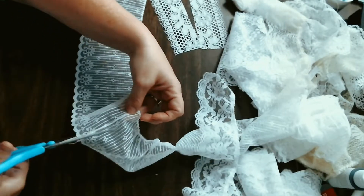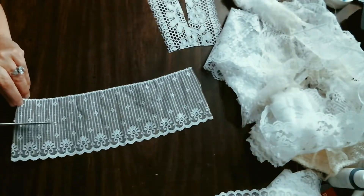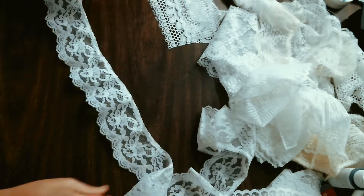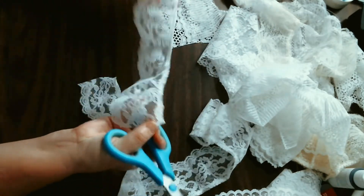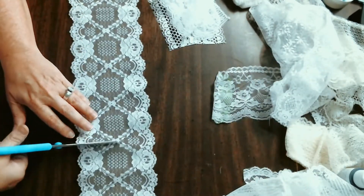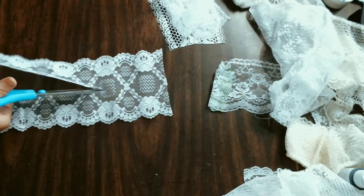This piece of lace was more of a trim piece, so I went ahead and took off the piece that was gathering it and made it as straight as possible. It was a little bit of a thicker piece so I cut it in half. I'll repeat this process for all the different types of lace — they're just all so pretty. This particular one was the right width so I left it intact.